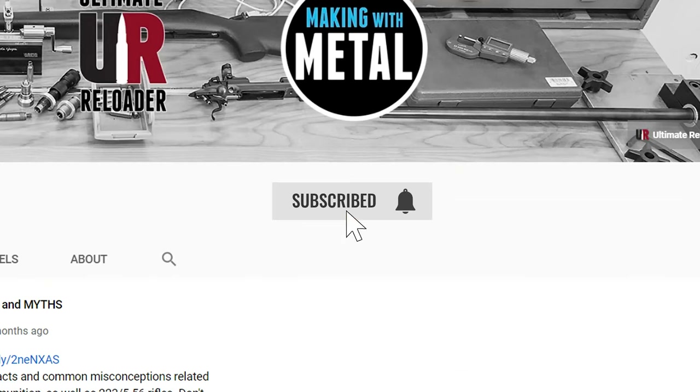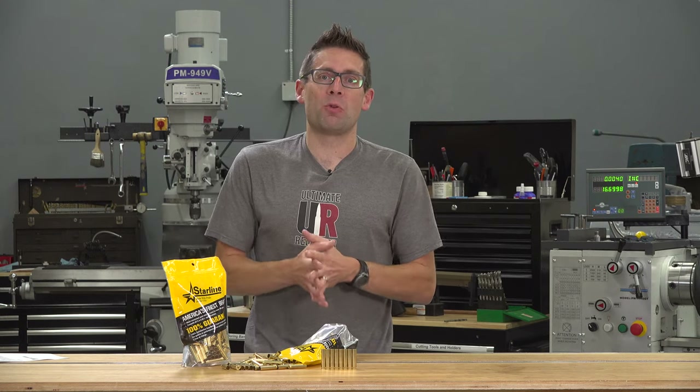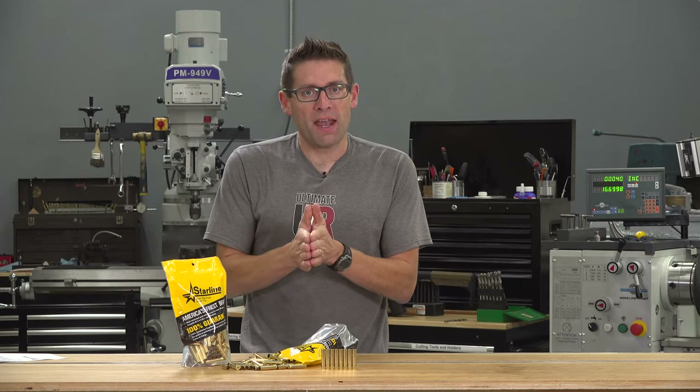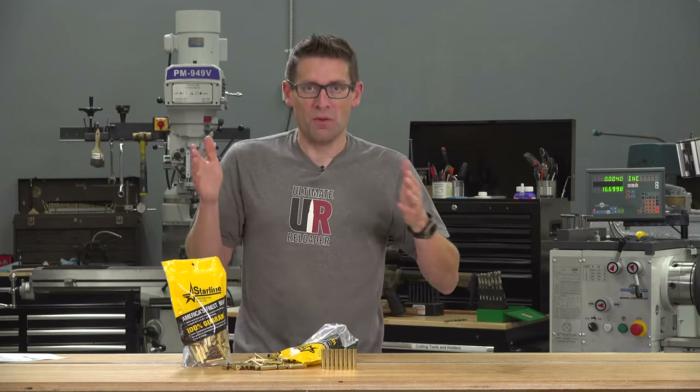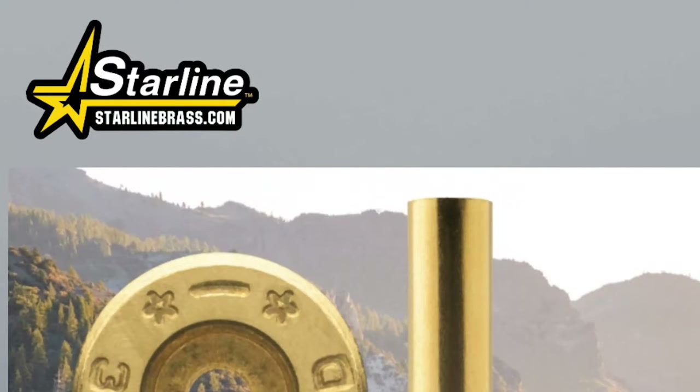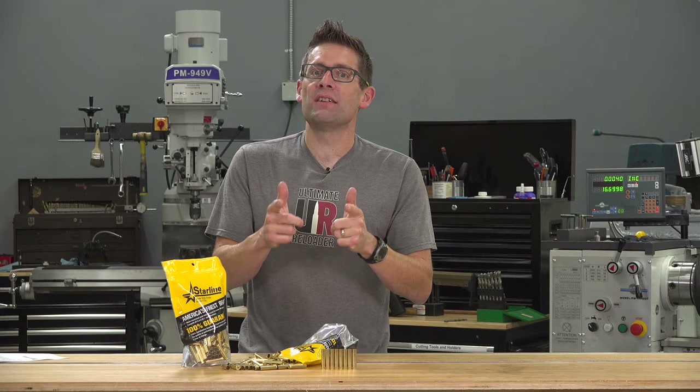Make sure that you're subscribed with notifications so you can follow along as I explore 350 Legend. There you go — a new website, updated brass, new brass. Check it out at StarlineBrass.com. Until next time, happy shooting and happy reloading. We'll see you next time.